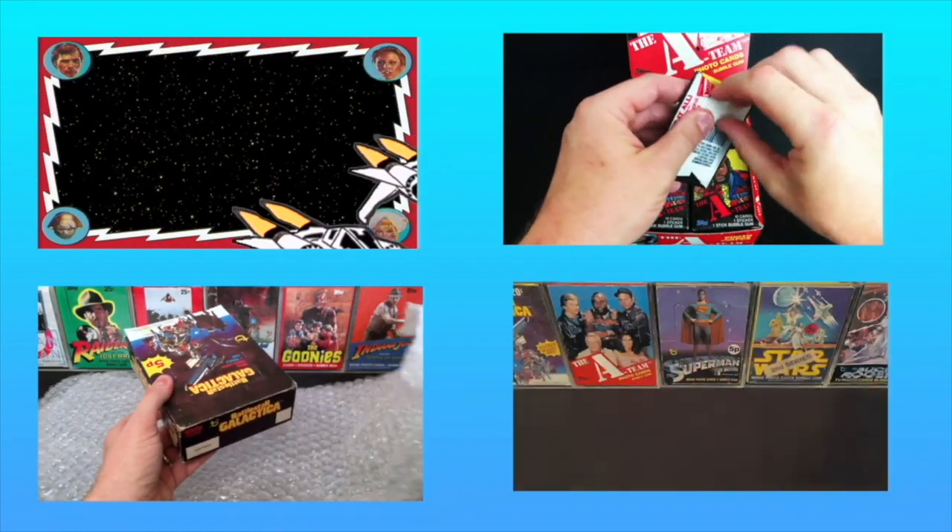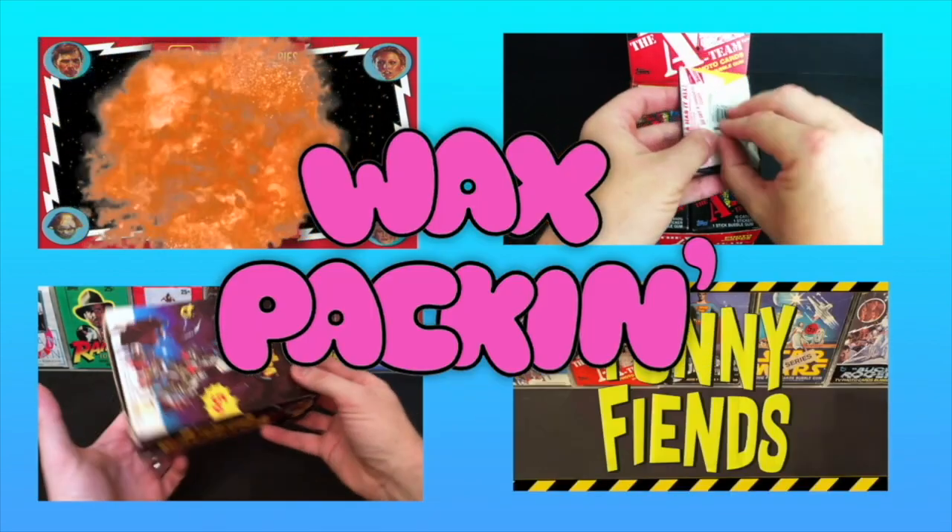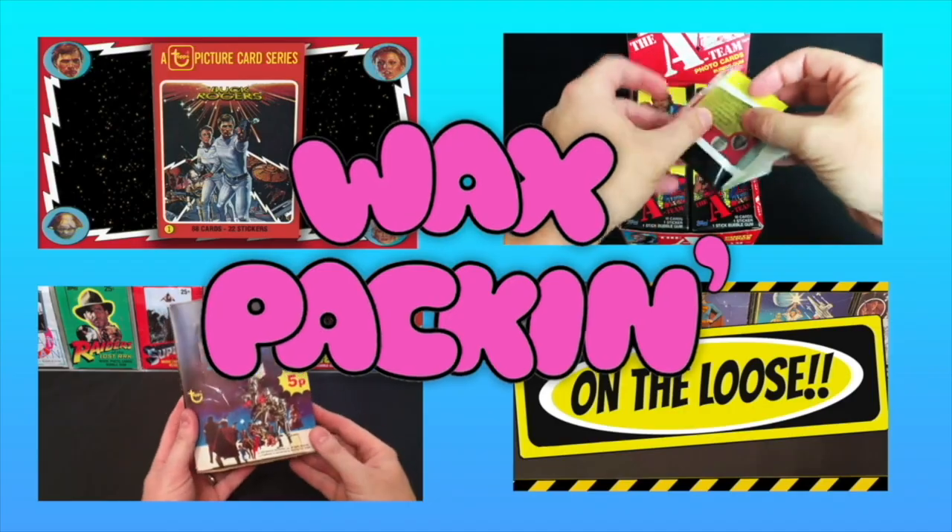If you're new to Wax Packing and like what you see, why not consider tapping that subscribe button and help support the channel. Tell them Wilma!